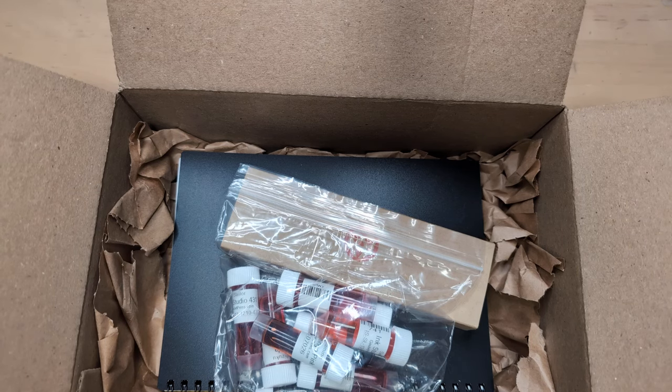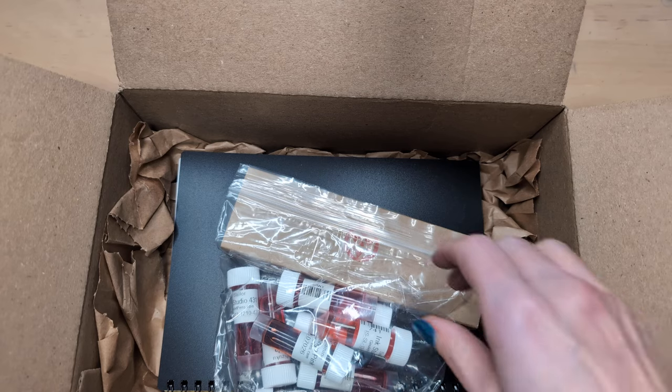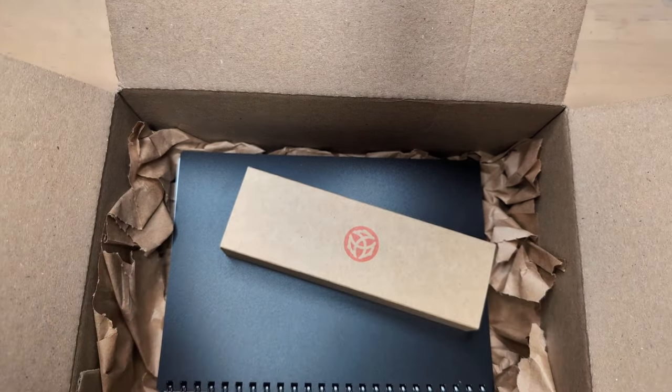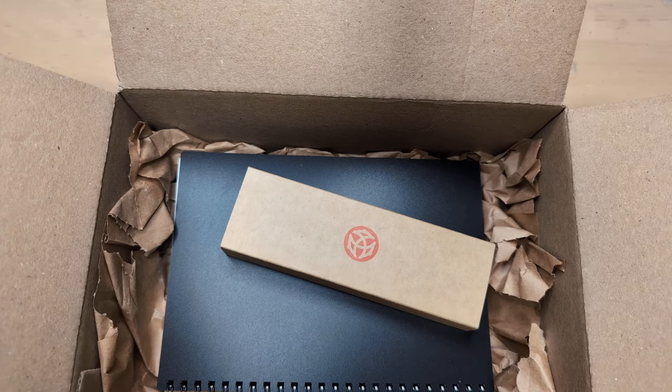I was about to start this like an hour and a half ago, but then a call came in at the last minute.